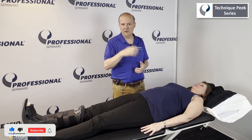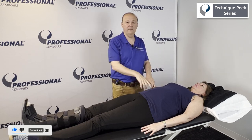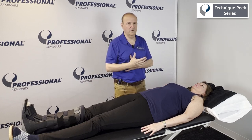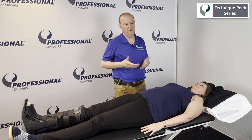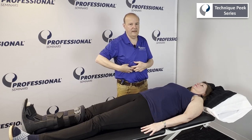The diaphragm is one of those areas that tends to get seized up on a lot of people. We talk about the neck — C3-4-5 keeps the diaphragm alive via the phrenic nerve. A lot of low back patients with low back pain will have what's called a facilitated diaphragm, where everything gets tight in that area.